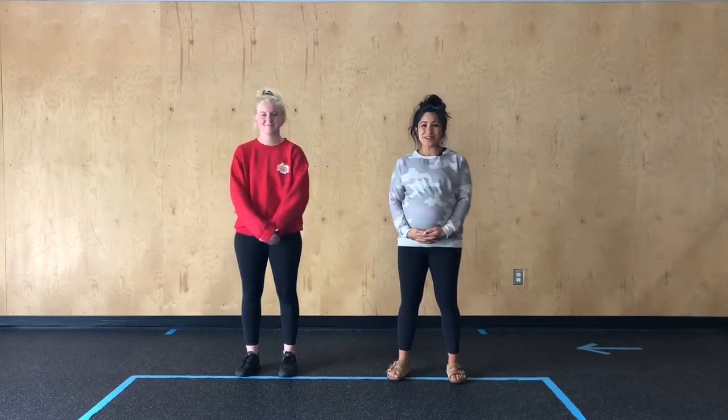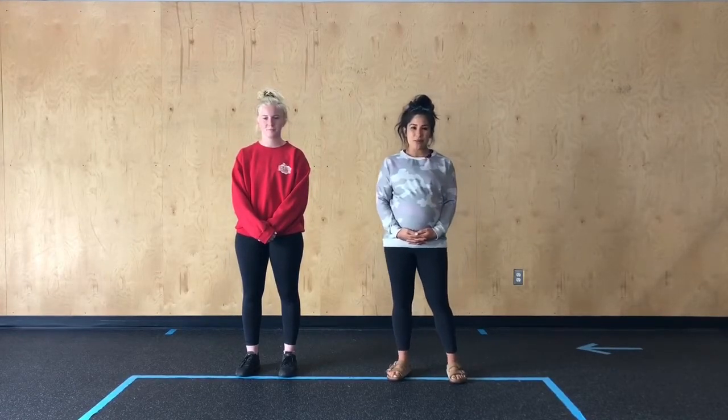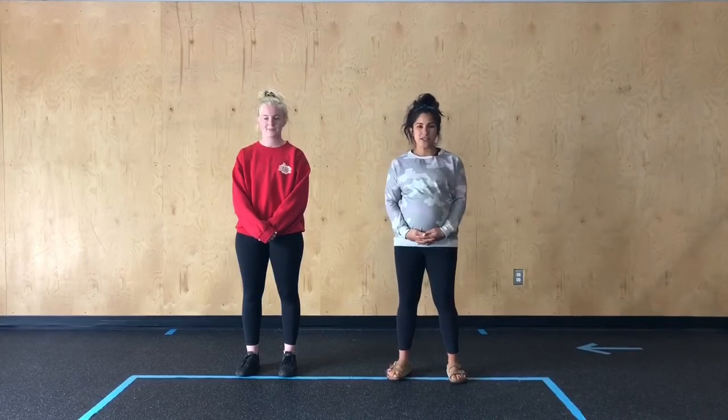Hey Inga's Nation, happy Thursday. Today's move class, we're going to go through four rounds of one-minute stations and we have five stations to get through.